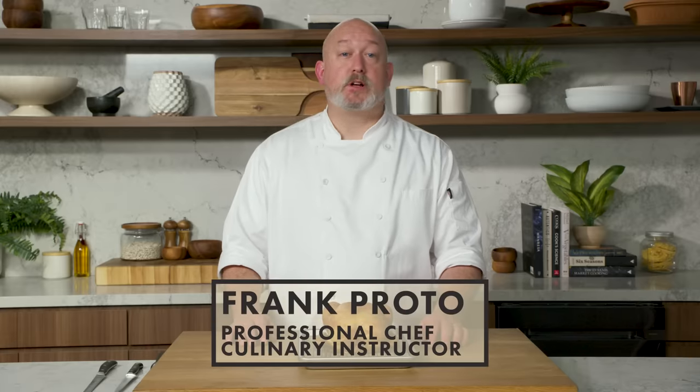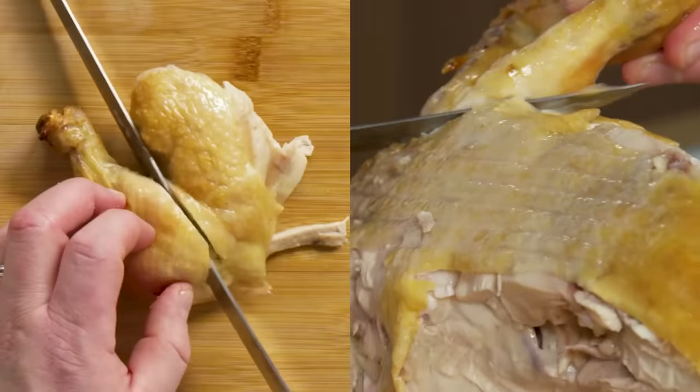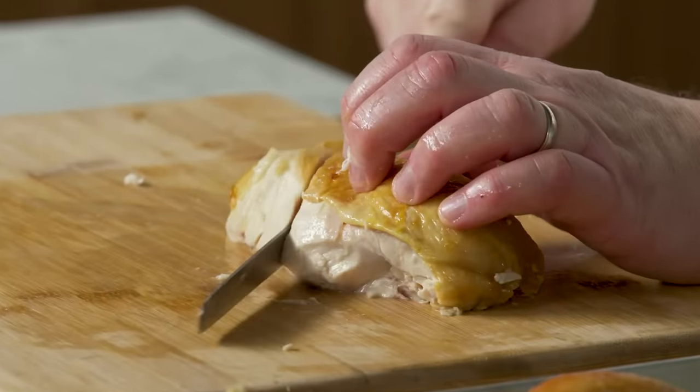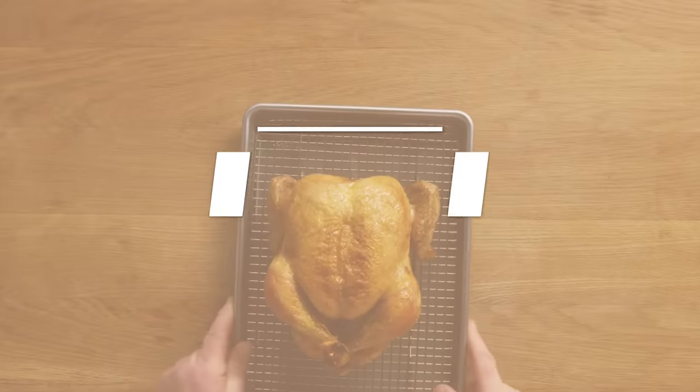I'm Frank Proto, a professional chef and culinary instructor, and this is the best way to carve a chicken. We're talking all the steps to separate the wings, the thighs, the drumsticks, and the breasts in the most neat and efficient way possible. This is Chicken Carving 101.